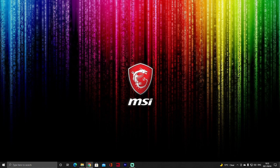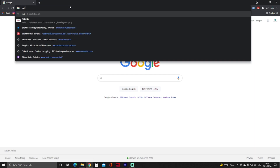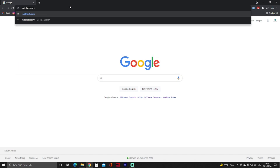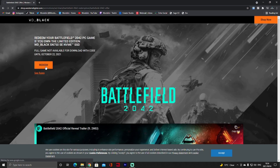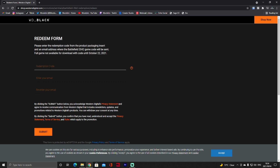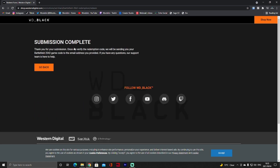We also need to claim our game. Open your browser of choice and go to wdblack.com/redeem-battlefield or bf, then click on 'View Offer' and verify your age. Click Redeem, then inside the pack where you got your drive there will be a redemption code. Enter the code, put in your email address, and submit. The submission will be reviewed and they will send the game code to your email address.